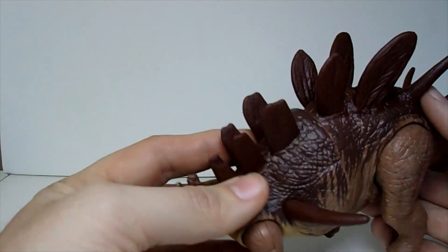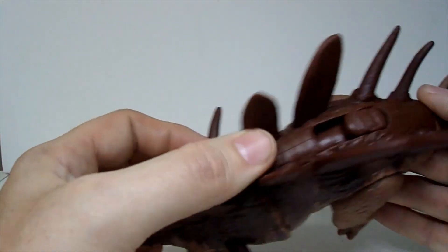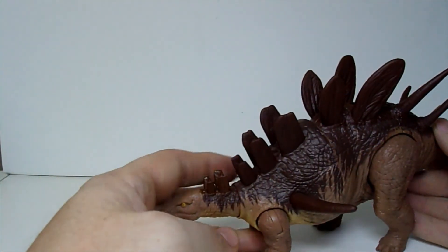This is going to wrap it up for me today. If you liked the video, go ahead and like and subscribe. And this is Tyrant, signing out.